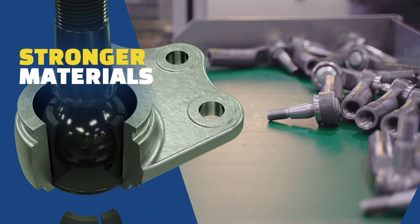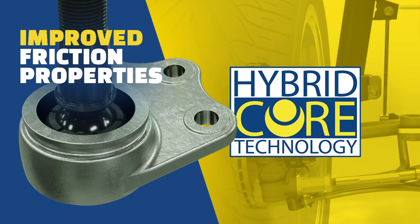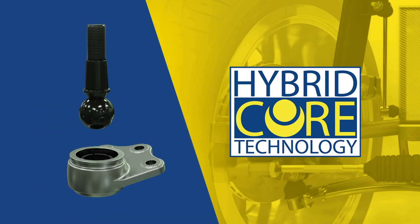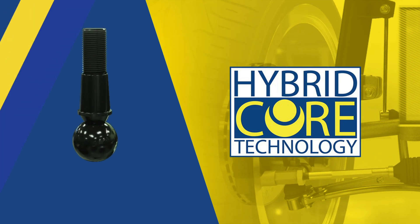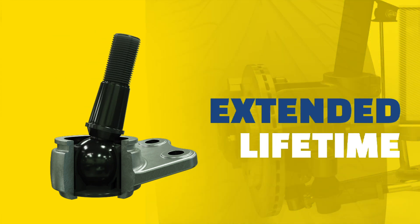Thanks to the stronger materials of the stud, the bearing, and the improved friction properties of Moog's Hybrid Core technology, it will take much longer before the part wears out and becomes noisy. This ensures a precise steering feel and controlled suspension movement throughout the extended lifetime.